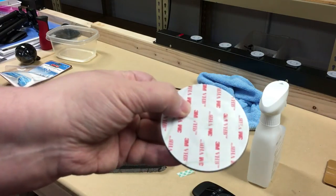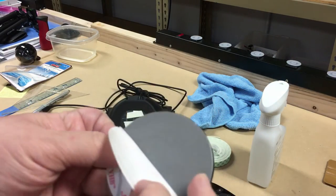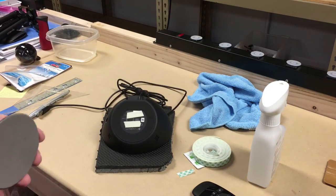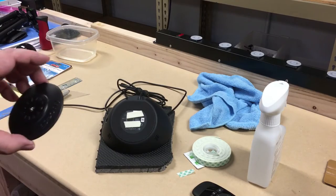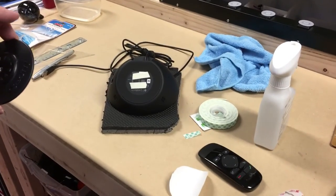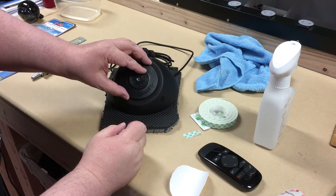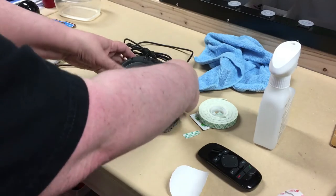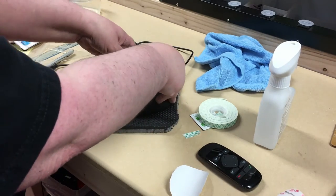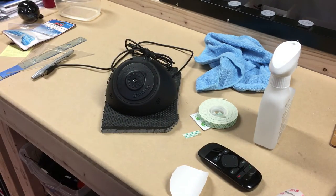I'm going to take this screw mount piece, peel off the tape, and coming down to here — let me get you a little closer — I'm just going to try to center this as best as I can, then push down. I think I'm just going to let that sit there for a few minutes and come back.